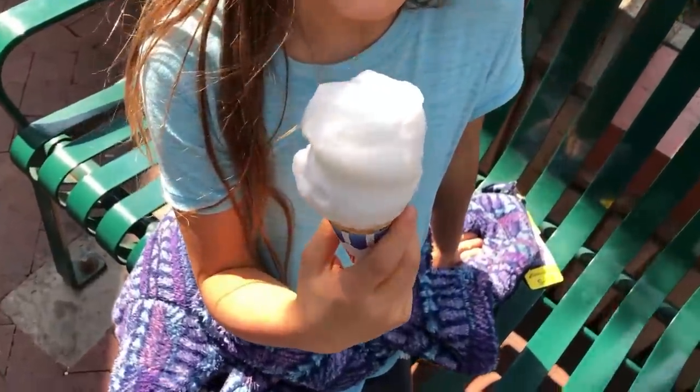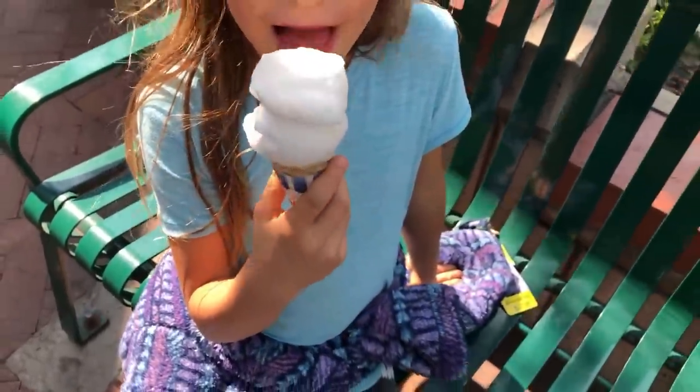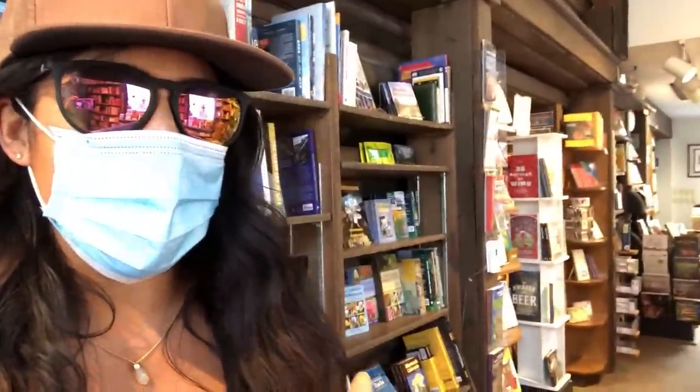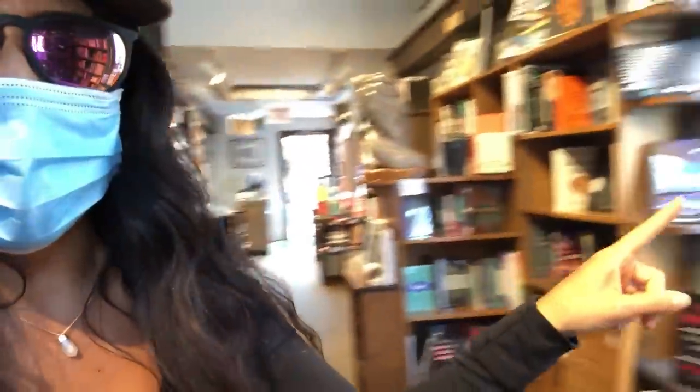I'm in the cutest little bookstore — look at this, it's so cute!